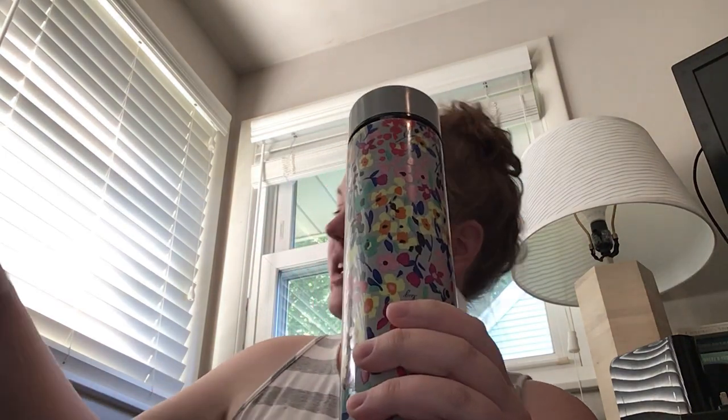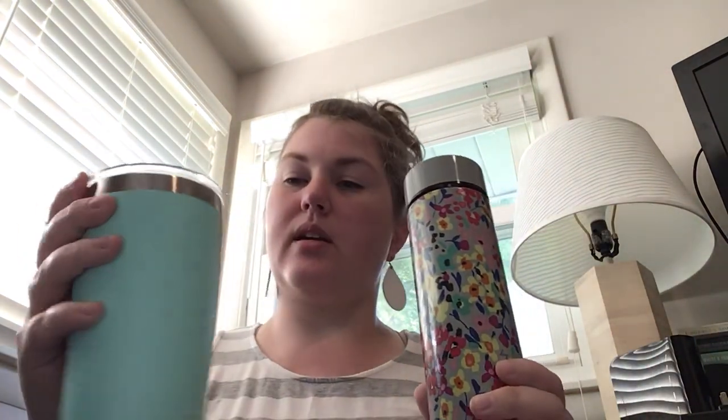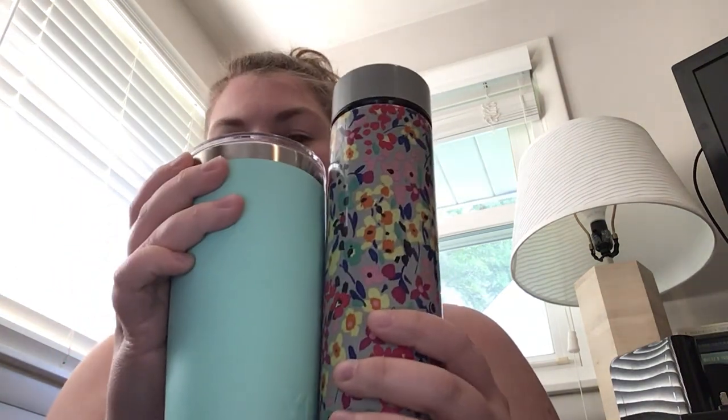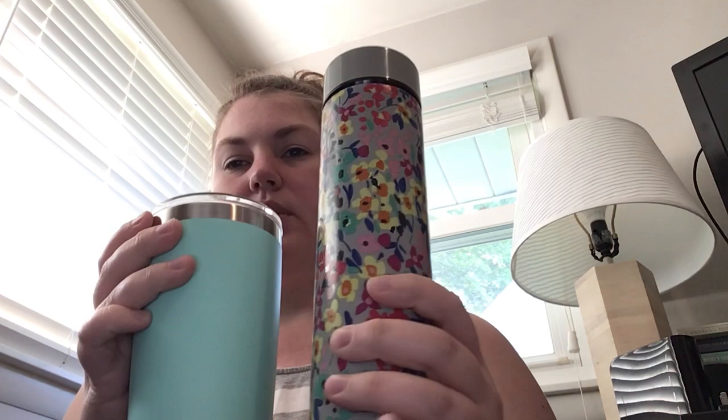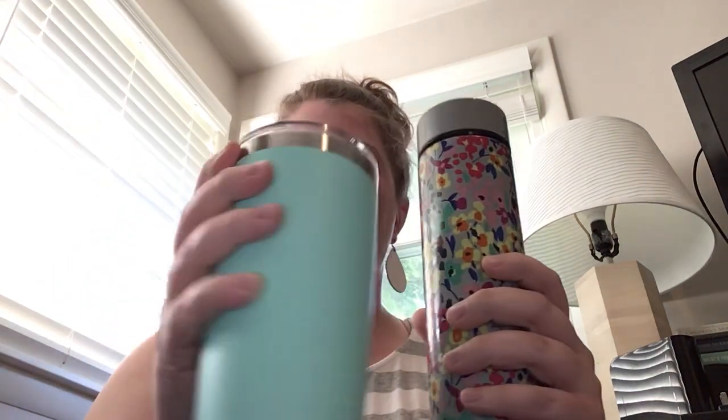Here's a 16 ounce Chuggy, and then this is a Yeti, which was my preferred ice container up until I got the Chuggy. The Chuggy has a nice spill-proof cap, whereas the Yeti's mag slider is mostly spill-proof but not great. You can see these are the same volume but significantly different heights. This is a very narrow thing, whereas the Yeti is a little bit wider and much easier to hold — and I don't have little hands, I'm 5'9". I can't wrap my hands around the Chuggy; the Yeti is a little bit easier.